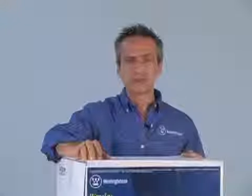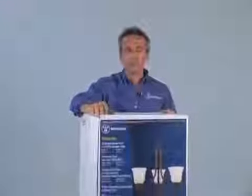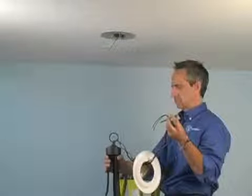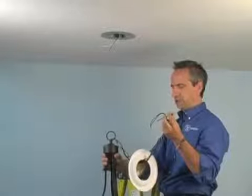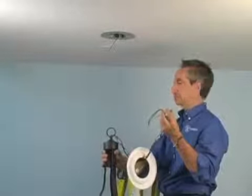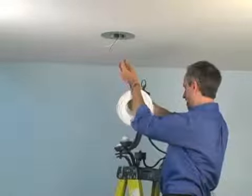On the Westinghouse Recessed Light Converter, you can hang any fixture — a chandelier, mini pendant, or a flush mount. For this installation, we'll be hanging a chandelier. After we shorten the wire and chain to the correct height, we assemble the canopy and decorative medallion, and we hang the fixture.